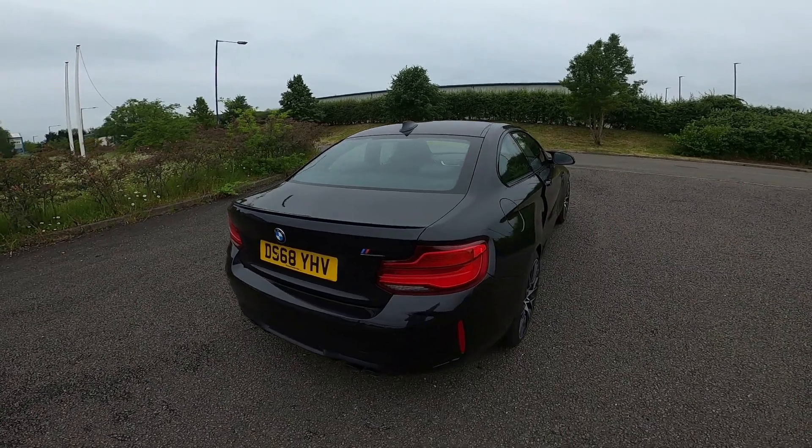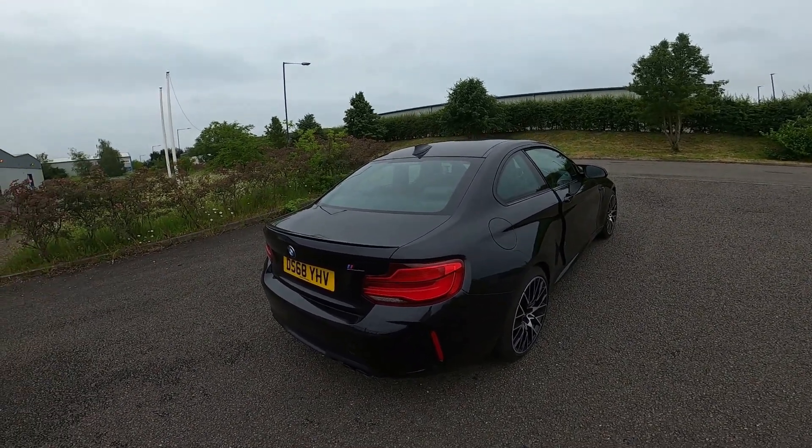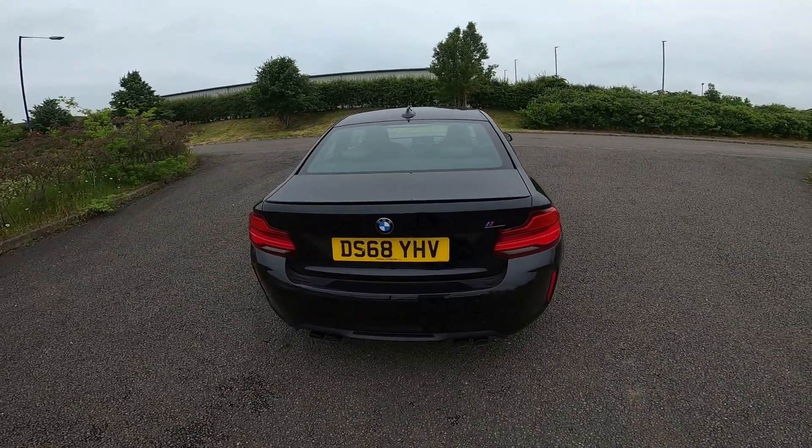Good afternoon and welcome back to my channel where I tell you the truth about the cars that I've owned, not the ones that I'm paid to drive. Today I'm going to give you the overview of the M2 Competition.